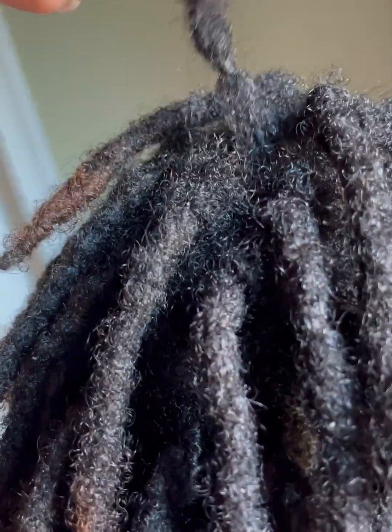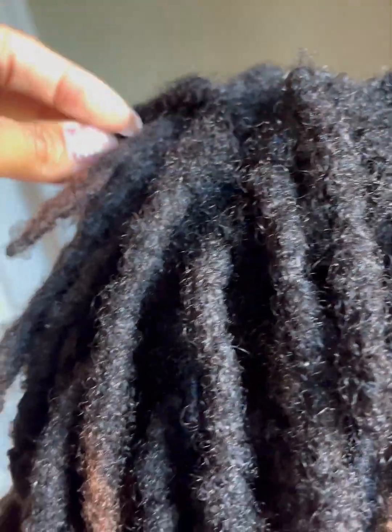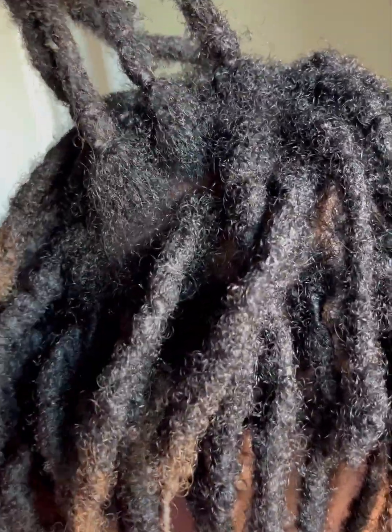Here is her hair weeks later since I did that maintenance — this is what it looks like right now. I'm going to go back in and instarlock her hair a little bit more to bind any other loose hair I want to seal, because I didn't do it thoroughly last time. I'm going to do it again so I don't have to do any more maintenance on her hair for months and months to come — and when I say maintenance, I mean the tune-ups, not the retwist.